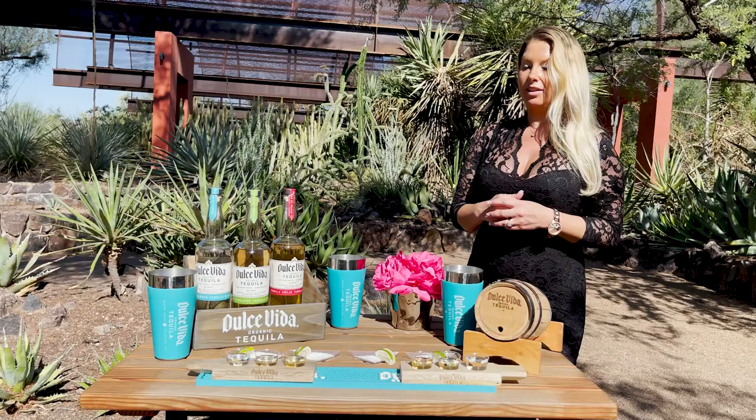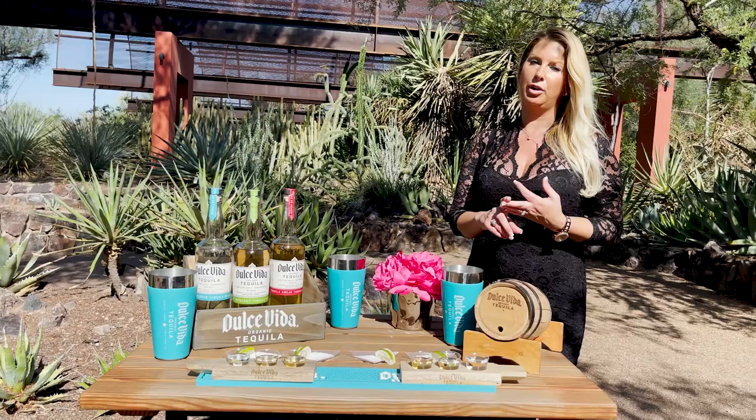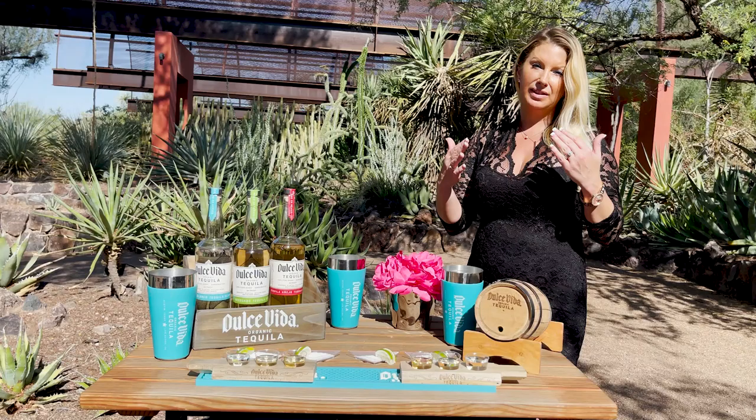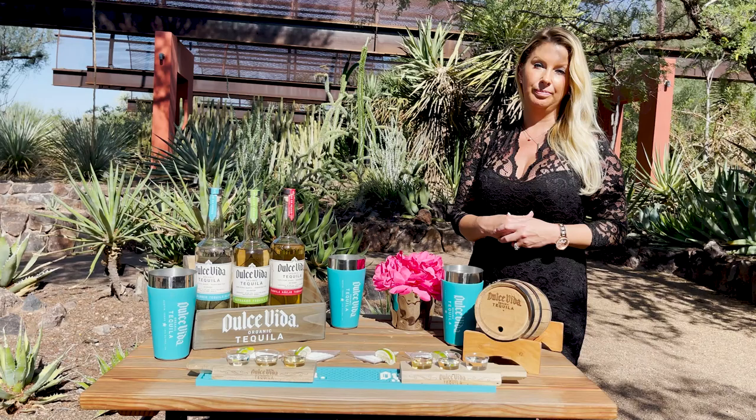One of the other things that a lot of people don't know about, especially with a certified organic, certified kosher, 100% blue Weber agave tequila, is if you drink an ounce before a meal, it actually helps you eat usually about a third less, because it burns in your belly. And if you drink an ounce after you eat, it's actually a digestive — it helps you digest your food.